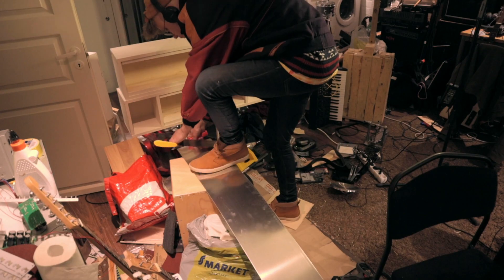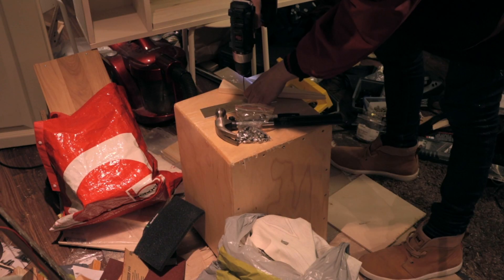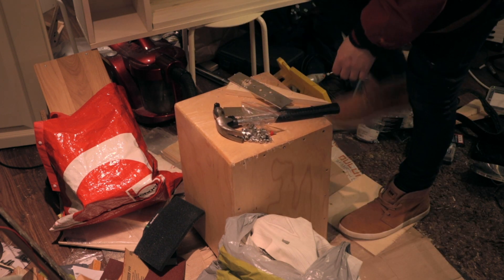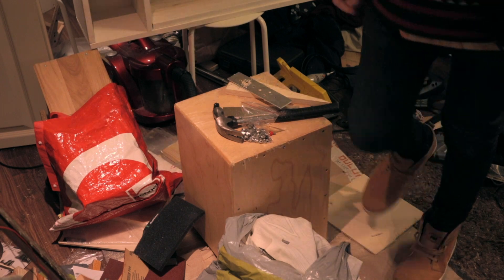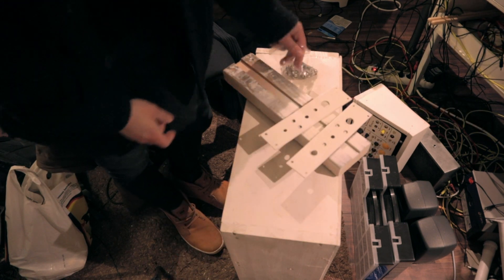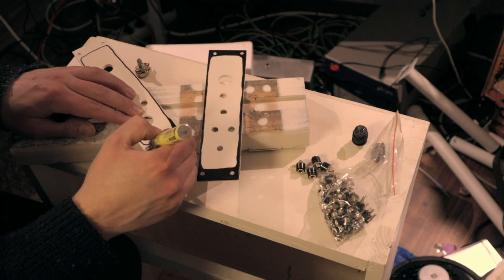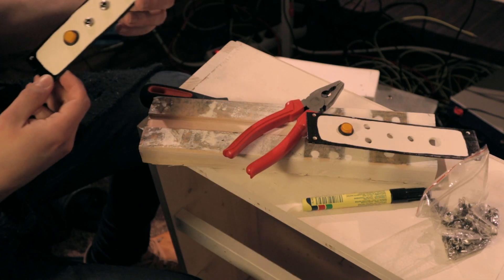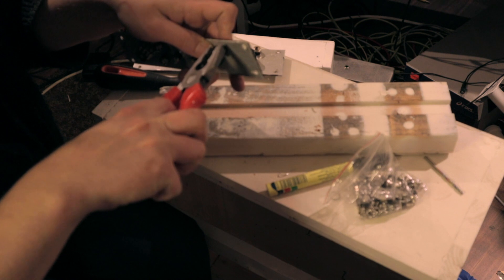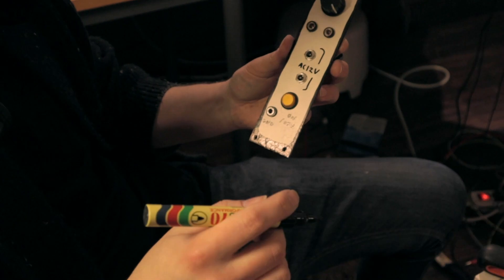Then I take some aluminum and make panels for power connectors and switches and stuff. I spray paint the things as well but I don't film it because I don't want to. Then I draw some shapes on the things and put some components on the things, and then remember the things I forgot so I have to screw some more and put the forgotten things on. Then I write some words on the things and the things are ready!